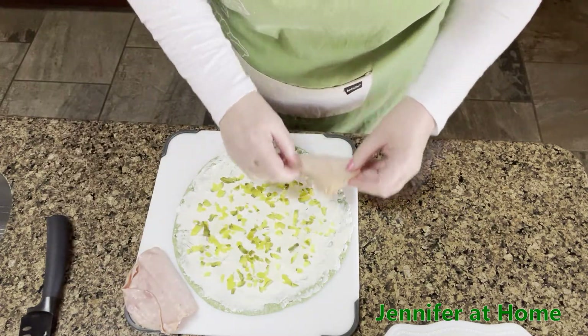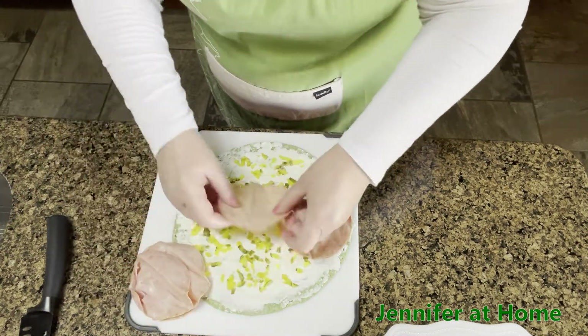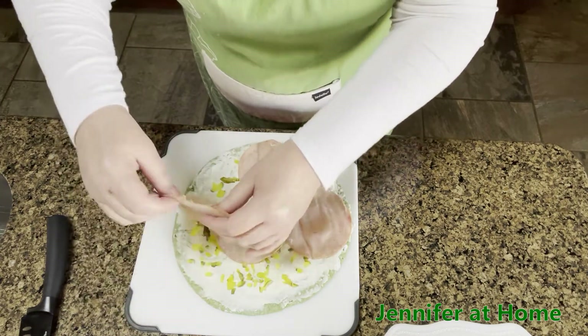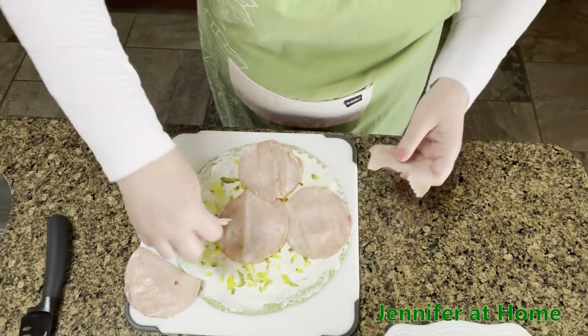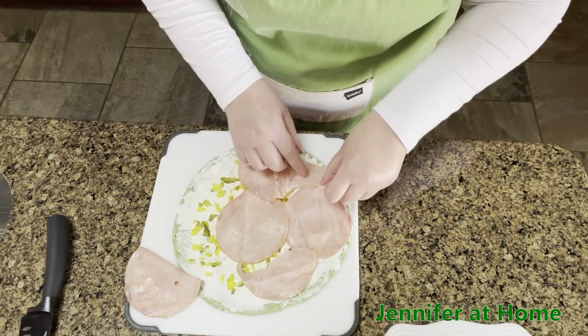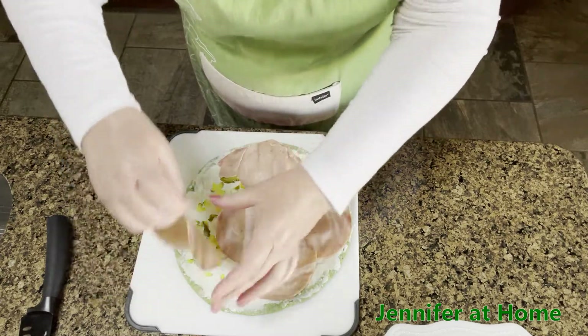Once you have the pickles all spread out, it's time to put on your lunch meat ham, or the meat of your choice. You can tear it to fill in the empty spaces — it won't make any difference because we're going to roll this up and then cut it into pieces.